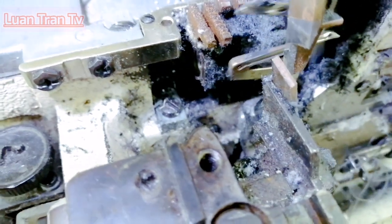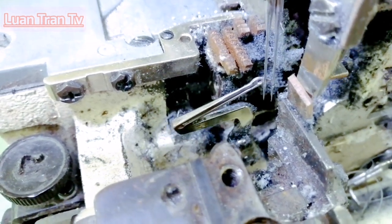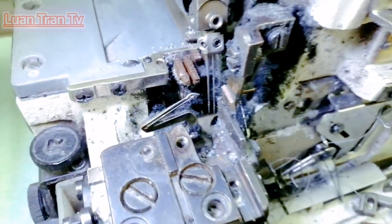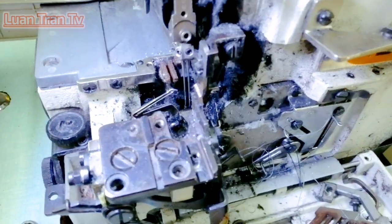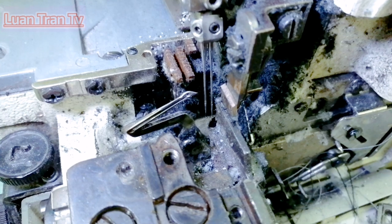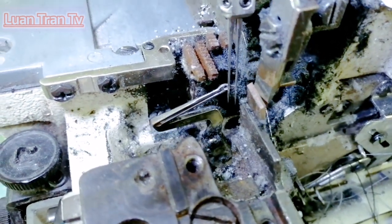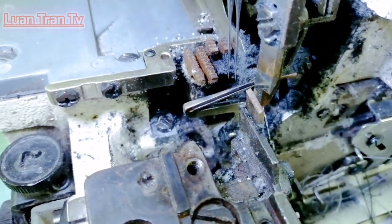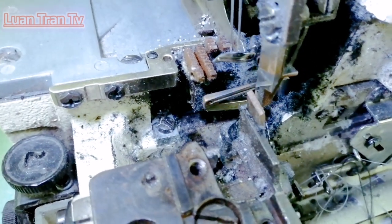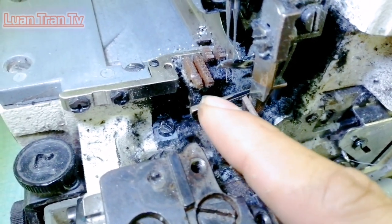Nguyên lý cấu tạo máy dắt sổ bắt mũi. Hôm nay mình sẽ hướng dẫn cách chi tiết bắt bộ tàu mũi của máy dắt sổ. Máy dắt sổ này chạy 2 kim 4 chỉ. Trường hợp móc này: móc lên tới lấy chỉ kim. Lúc mà móc trên này là kim lấy chỉ móc. Cái này tôi gọi là móc trên, cái này tôi gọi là móc dưới.